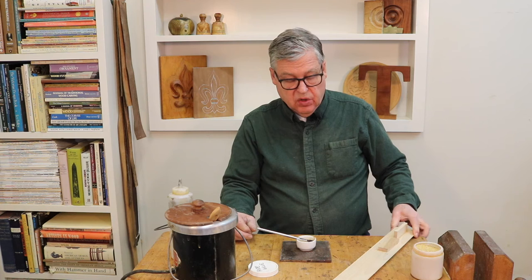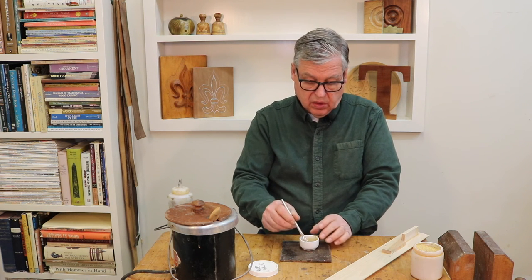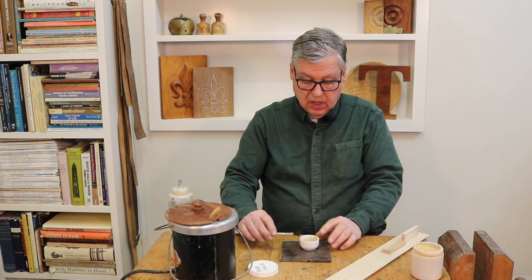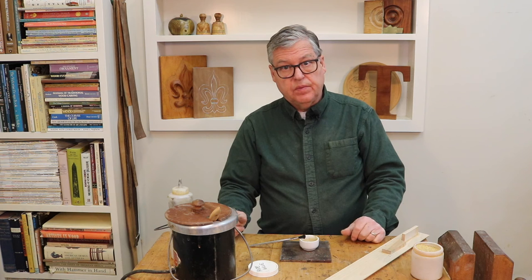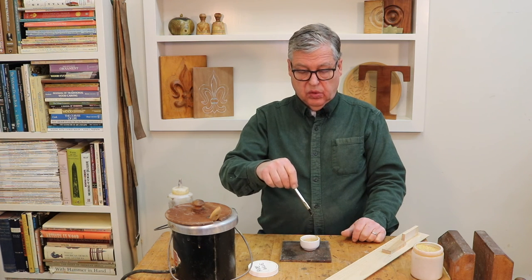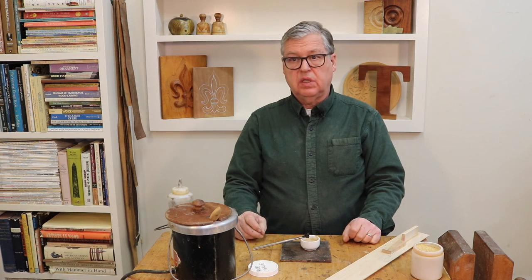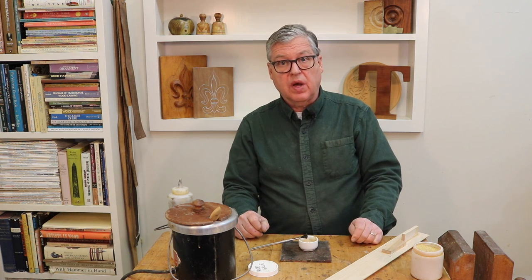In another video I'll show how to use hide glue for veneering. Here I just wanted to show a quick, simple way to use glue that keeps for a long time and has some virtues to it — though it's a little bit of a nuisance for a big assembly because it cools down quicker than you can sometimes work with it. Just don't overheat it and make sure it ends up dripping like syrup. Thanks for watching, please subscribe, and we'll see you next time.